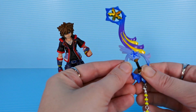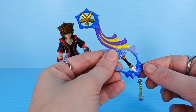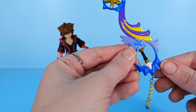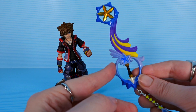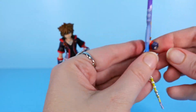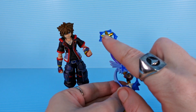In the other Bring Arts figures, part of the keyblade would come out and you would slip the hand onto it and put it back in. I don't think that is the case here — this is one piece, and honestly that's fine with me. The other way was a bit of a hassle, though it was clever. This is just a better system if you can get the hands rubbery enough yet firm enough to wrap around it. I would attach the hand first before you attach it to the arm.